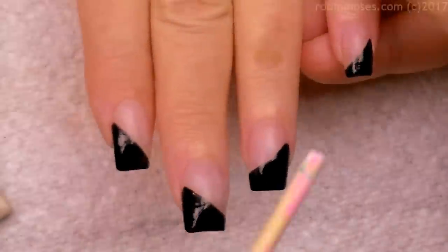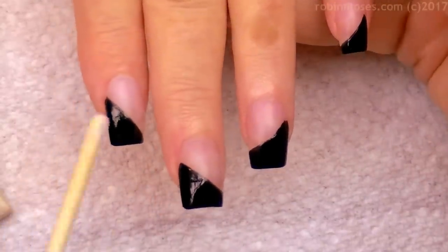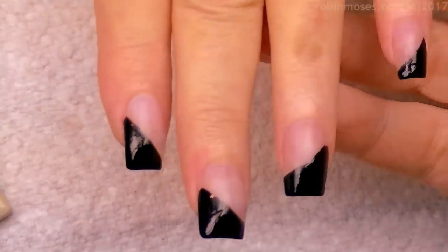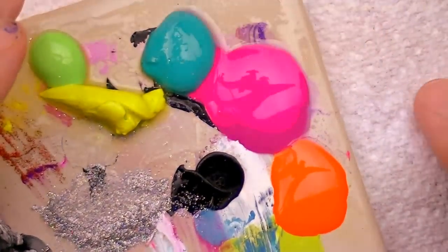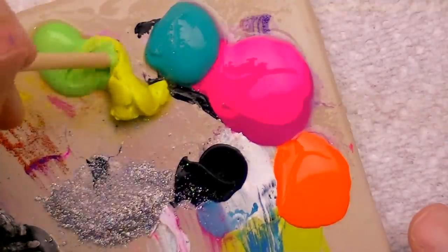I went into a sideways diagonal French on two nails, sideways diagonal French going the opposite way on two, and then I cut back into the thumb and went the beginning way, so it goes into a wave-type pattern. I have neon colors — pink, orange, pink, greens, and yellows.